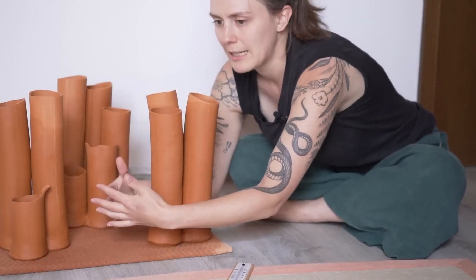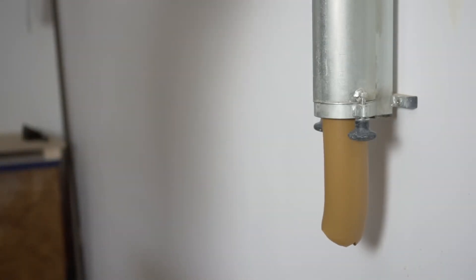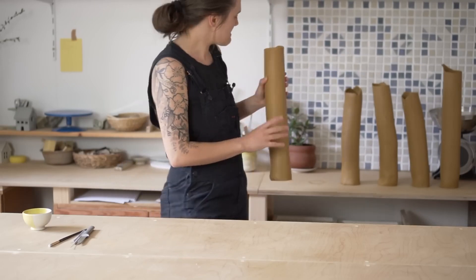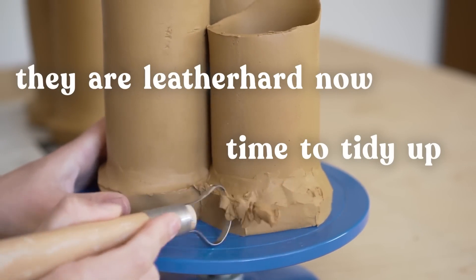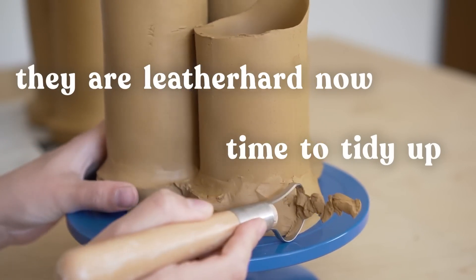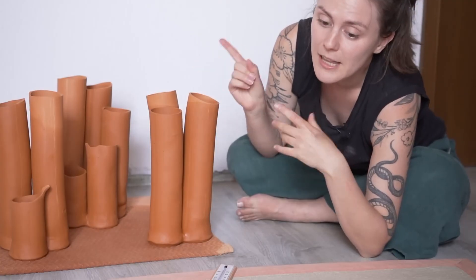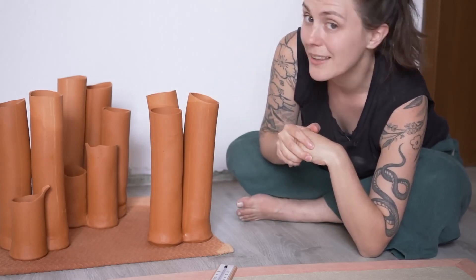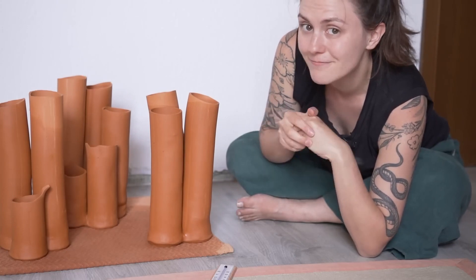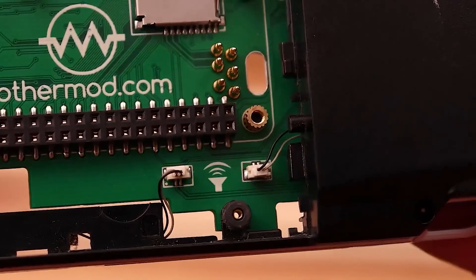There's a ton of cool stuff going on in this video, from the various pottery techniques to the exploration of ancient technology in the modern context of sustainability. As far as cooling abilities, you probably won't be surprised to learn that this is less effective at cooling a room than your mini-split, but it does work, and if you scaled it up it could be even more effective. And with this series of undulating tubes, you'd probably look pretty cool too.